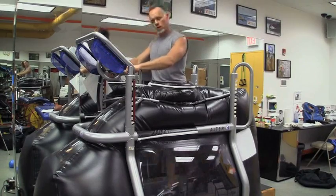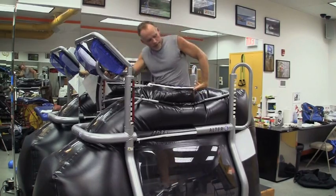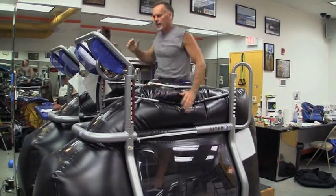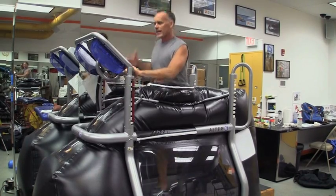Now backwards, holding on, really targets the quadriceps. I'm pushing that belt, using this resistance to my benefit. Then again, that same progression — releasing one arm, holding one arm — getting used to that.